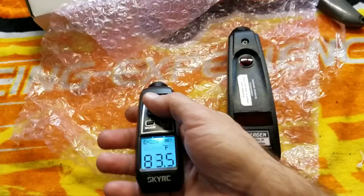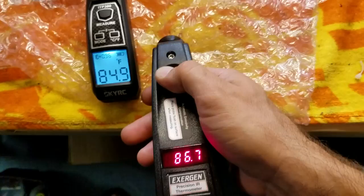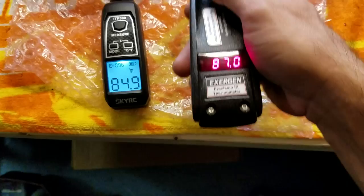The Sky RC temp gun is reading 85.80 — basically 85 degrees. The Exergen is reading 87 degrees, so there's about a two-degree difference between the two.